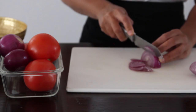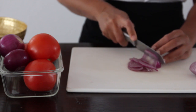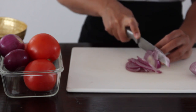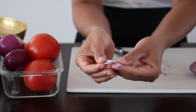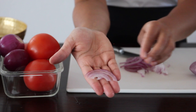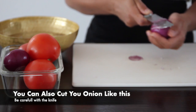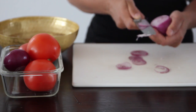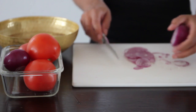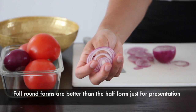Let's jump straight in and start chopping our onions. Please chop your onions into very thin slices, just like you see me doing. I enjoy thin slices in kachumbari because it just makes it taste so much better — you don't want to be biting into big chunks of onion. You can also cut them into round forms to enhance the presentation.